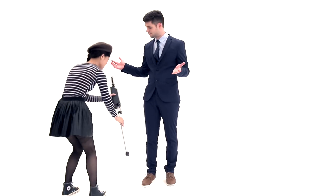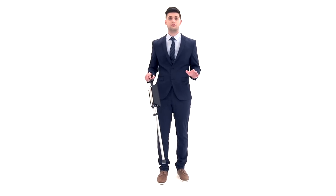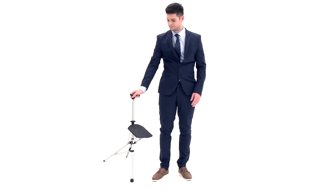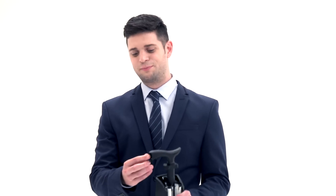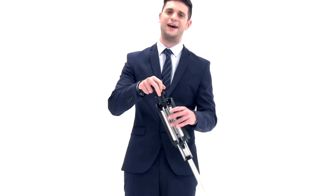What if you drop the chair and damage it by accident? Don't worry — its strong structure eliminates that concern. As you can see, even after being dropped it's still perfect. To prevent dropping, there's also a practical wrist strap for hanging and carrying.